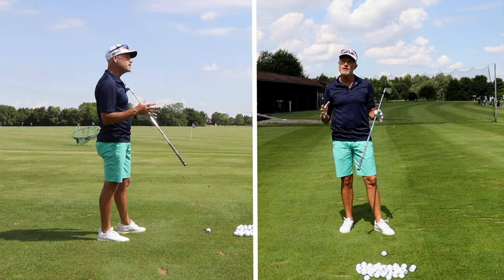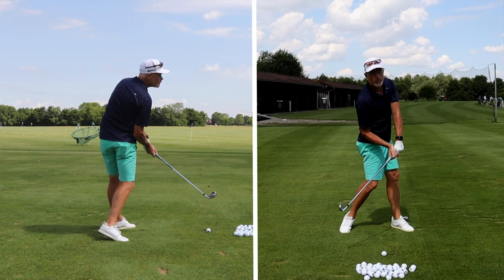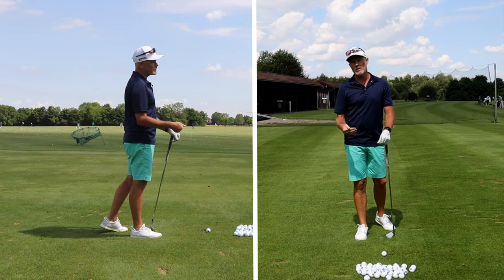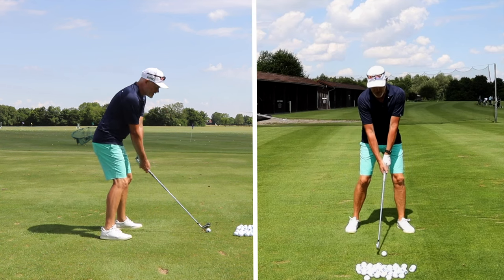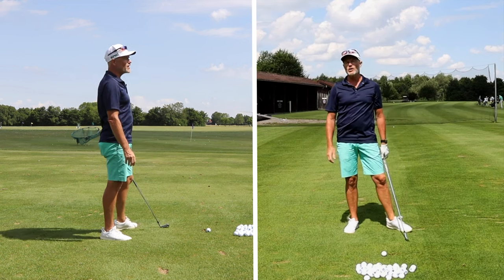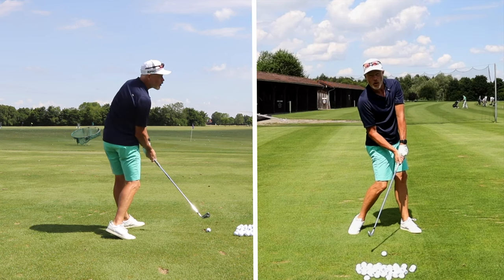It's absolutely imperative that you understand that at impact your body has turned through the ball. In fact, there's virtually no body part in the same position at impact as it was at address. If you can get rid of the idea of starting in position A, going to position B, and then coming back to position A to hit the ball, then you're starting with the right idea. You've got to find position C to hit the golf ball.